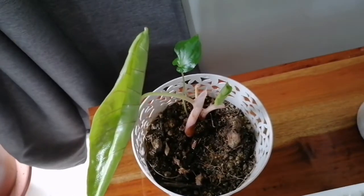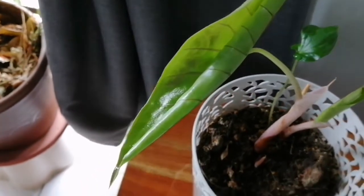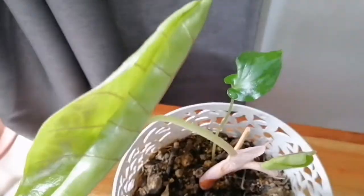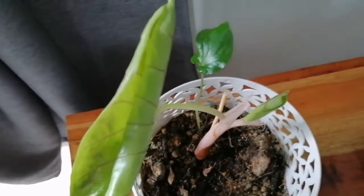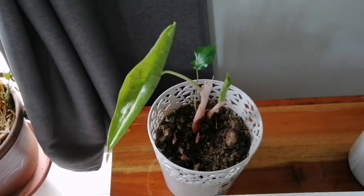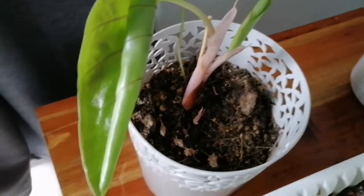I was so happy to take it home and now you can see it's blooming nicely. When the leaves are fully open you will see the shape of the leaves and also the lines on them. This is a plain green leaf and the attraction is the shape and the lines. You can even see the dew there.